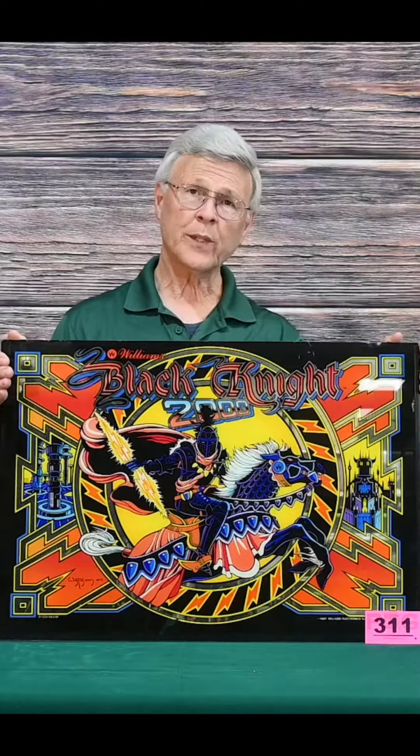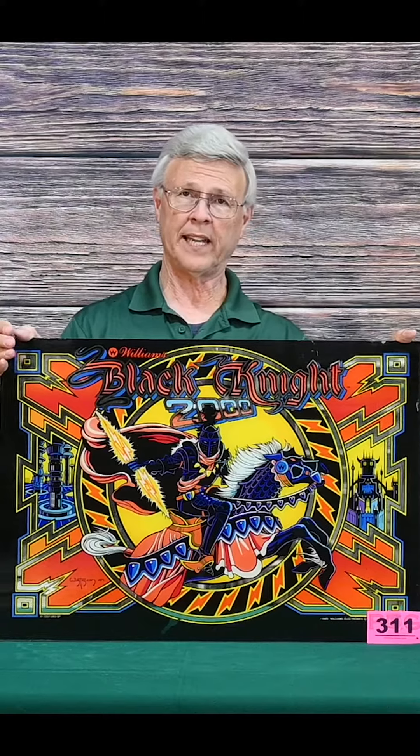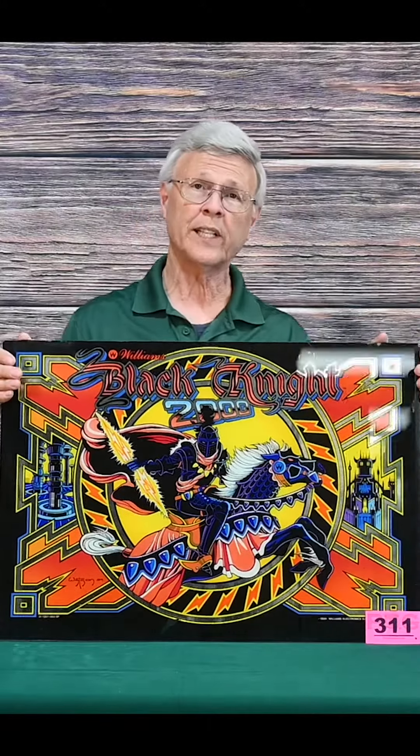This is lot 311, the Black Knight, and this is a really cool one because it's definitely a great picture. This is one you can definitely frame and it'd be a great display piece in the game room. Just keep this one in mind — lot 311.